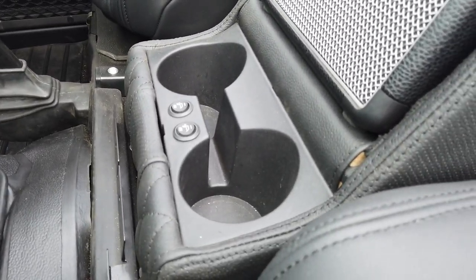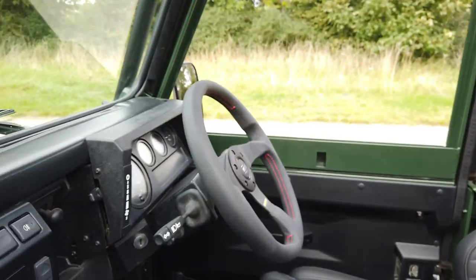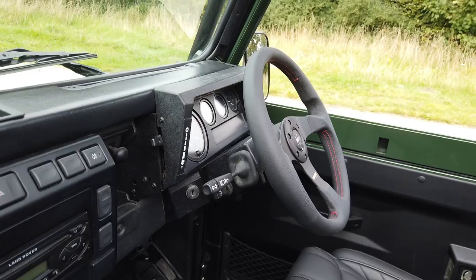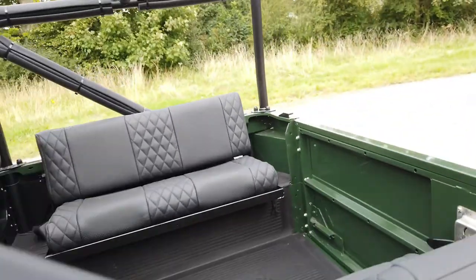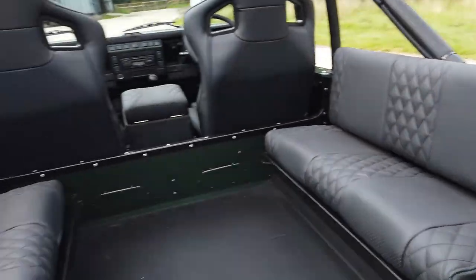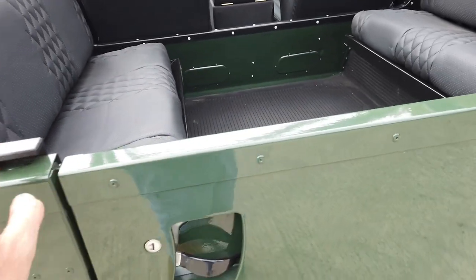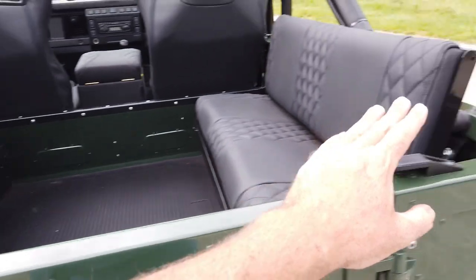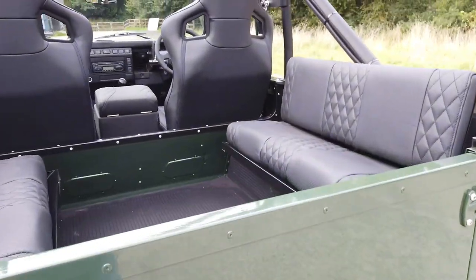There are two-stage heated seat controls and a Momo steering wheel — I think it's the Momo Tuner wheel — which gives a bit more room as these are quite tight inside. In the back it's got the same leather on the two bench seats with belts fitted either side. The back door has a special belt rail system to hold the back of the hood down, making it really nice and simple to get in and out.